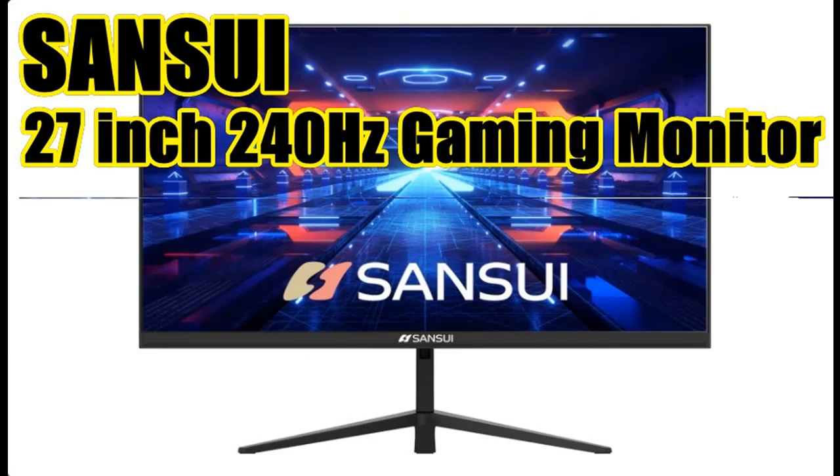Features Highlight: Sansui 27-inch 240Hz gaming monitor, 1080p USB Type-C MPRT 1ms, FreeSync Ultra Slim LED Computer Monitor with built-in speakers.